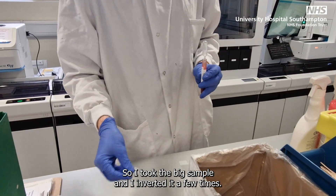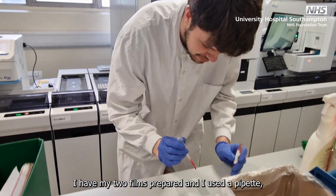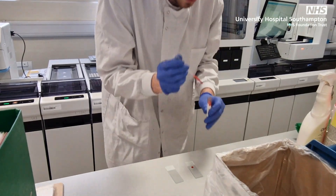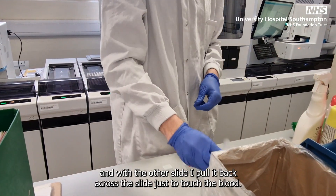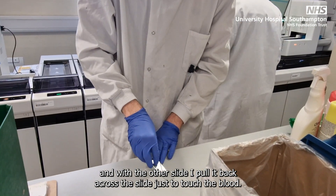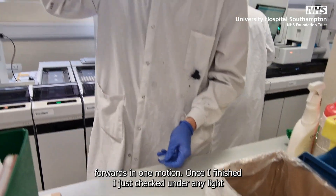I took the big sample and inverted it a few times. I have my two films prepared. I used a pipette to get a small drop of blood on the slide, and with the other slide I put it back across just to touch the blood, and as soon as I could see a line of blood go across the whole edge, I pushed it forwards in one motion.